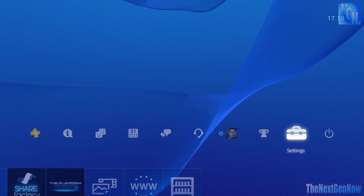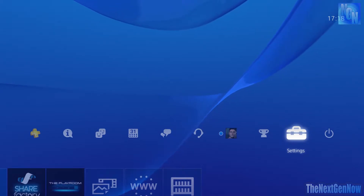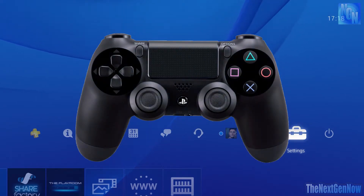Welcome everyone, I hope you're having a great day. Today I've got a quick tip video for you regarding the PS4 controller and the ability to reconfigure the button setup on it. Not everyone knows about this, so it's very useful in some games.